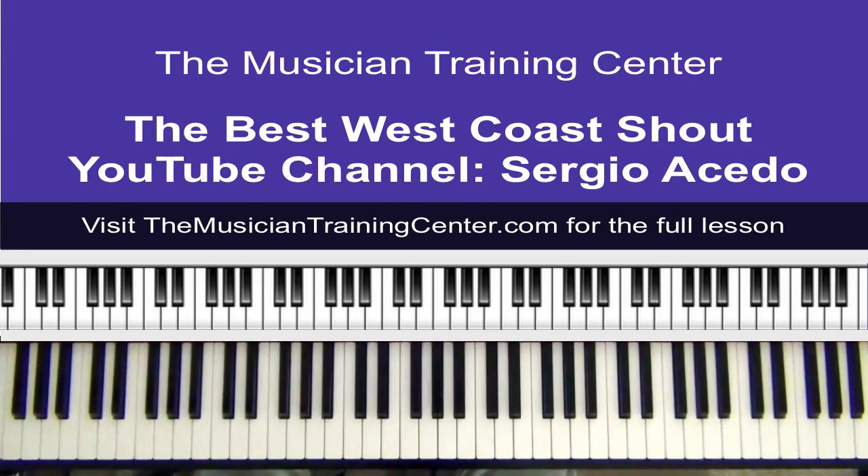Hello to all of my viewers out there. Jabbar Brown here. Today's lesson will be the best West Coast shout, and I don't want to mispronounce the name — I believe the name is Sergio Acedo.